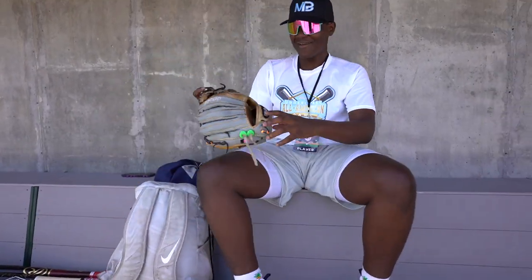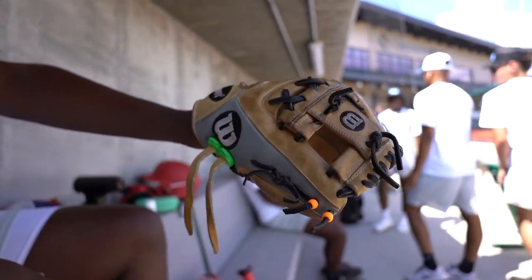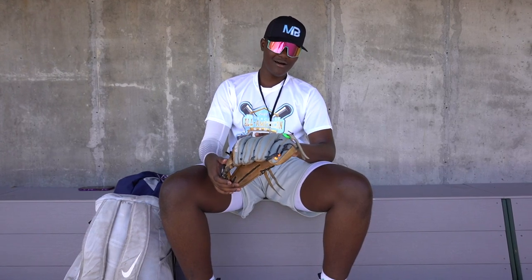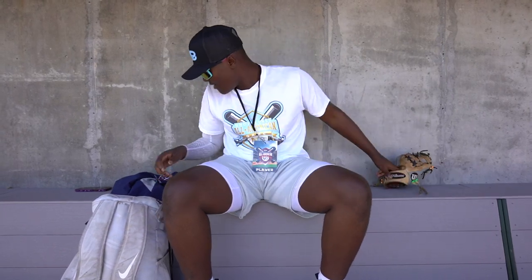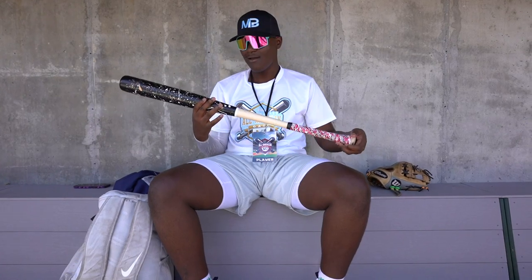On the outside of my bag, I got my Wilson A2000. It is an 11.25. I got the glove locks on it, and I use this glove because it feels good. I love it. And then another item that's outside my bag is my bat.